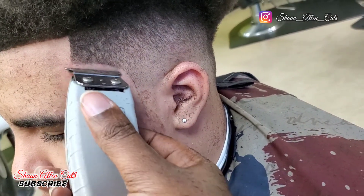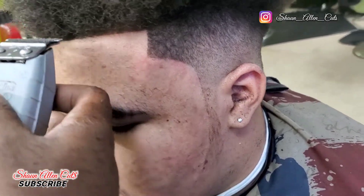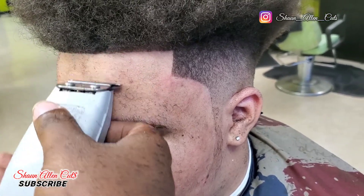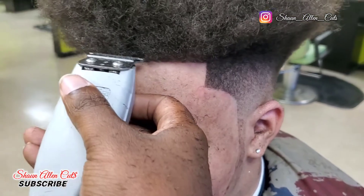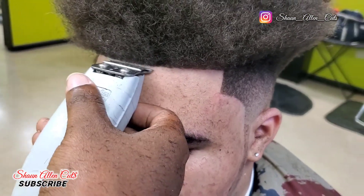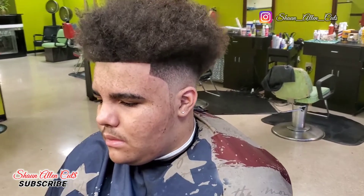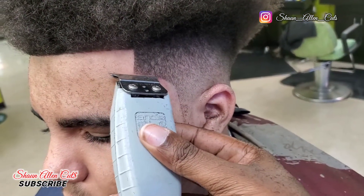You see I'm using the T outliner like a pencil. When I do my C effects, I use it like a pencil — that's all I say: use it like a pencil. You see how I'm just drawing it in rather than cutting it in. Because haircutting is art, man. It really is. You just need to take your time, especially if you're a beginner — take your time and really master the craft.